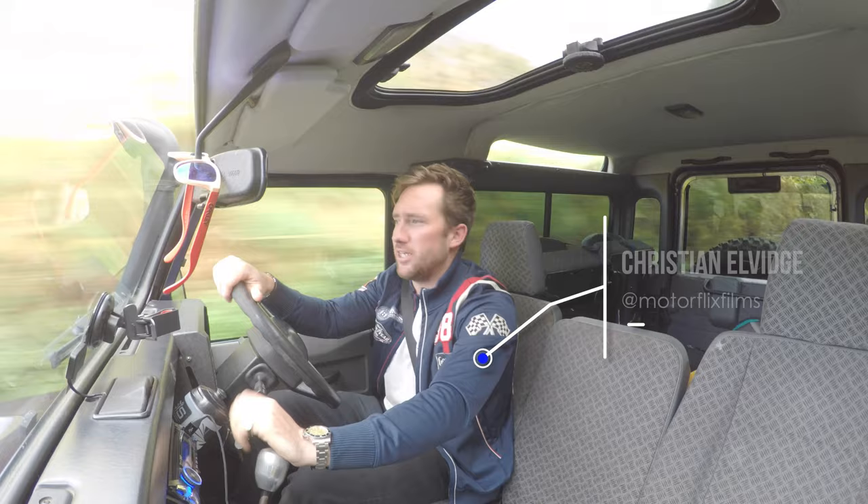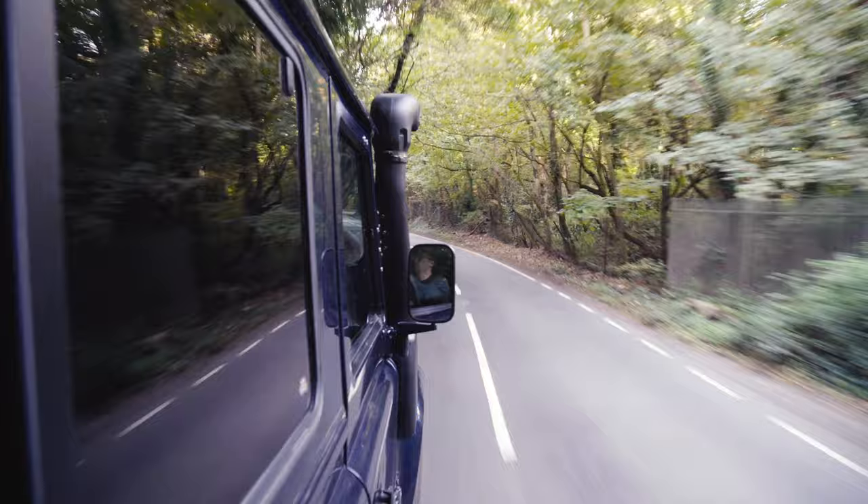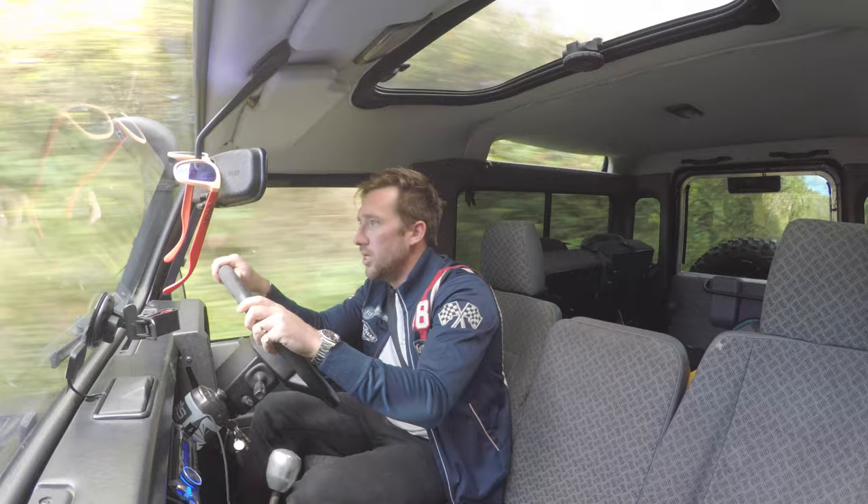Welcome back everyone to the Defender Diaries, which I think is what I'm going to call this sort of segment of the Motorflix channel. It's basically going to be lesser production quality, just super quick vlogs about the Defender as and when something goes wrong or when it's having something done.